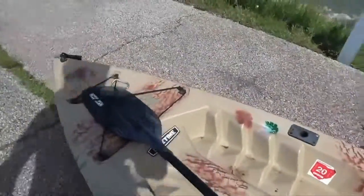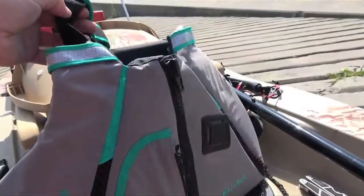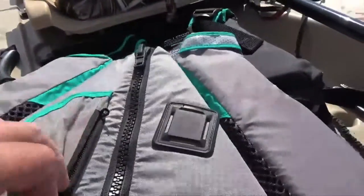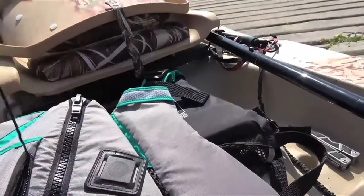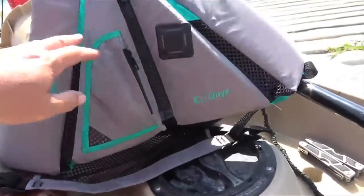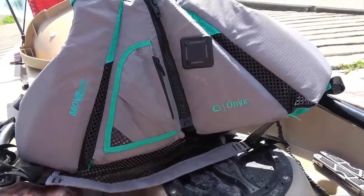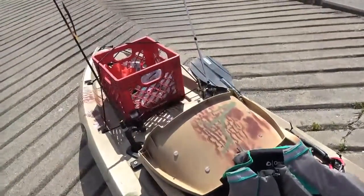One more thing I would check — make sure you have a life jacket. This one is made by Onyx; it's a kayaker's life jacket. It has the opening for your arms so you can paddle. This one comes with a whistle inside — a little attached whistle in case you're stranded or you need help. Make sure you go buy all your equipment, but check your state laws. Every state is going to require you to have a life jacket on your vessel, and make sure whatever state you're in that you have permits and licenses and whatever you're going to need for your kayak vessel.